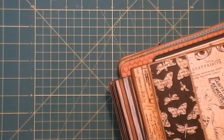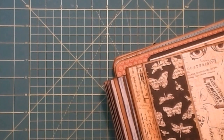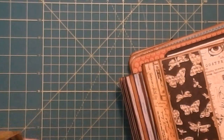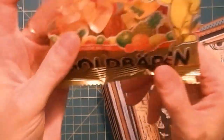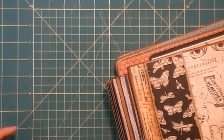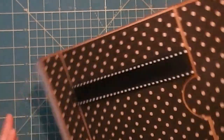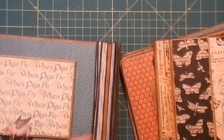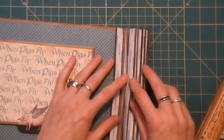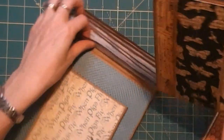I've got my gummy bears here — just going to let y'all know, the German Haribo gummy bears are ten times more flavor, ten times softer, way better than the ones you get in the States. Alright, so for this video we are working on adhering pages, so let's get back to it.